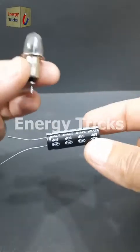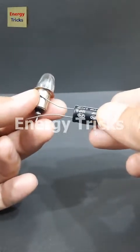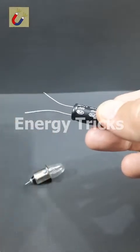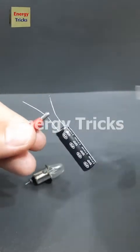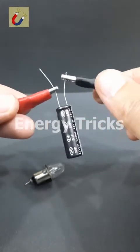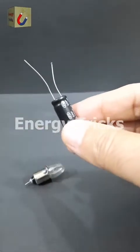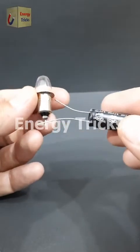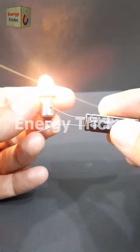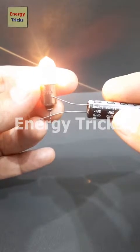This is a small supercapacitor — but have you ever wondered if it has enough stored energy to power a light bulb? Let's put it to the test. I'll fully charge the supercapacitor to store as much energy as possible, then connect it to the bulb. And look at that — the bulb lights up beautifully! It's amazing how this tiny component can hold and release energy so effectively.